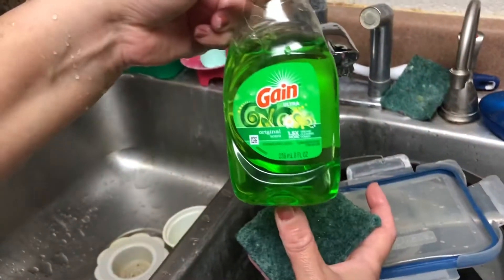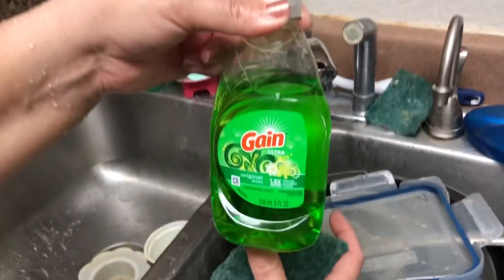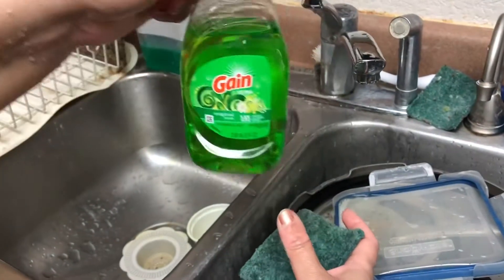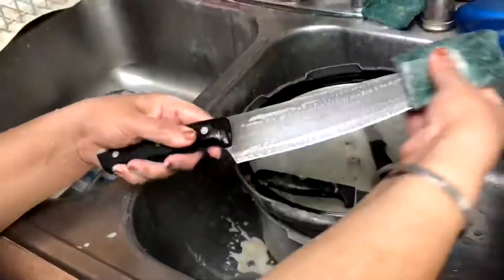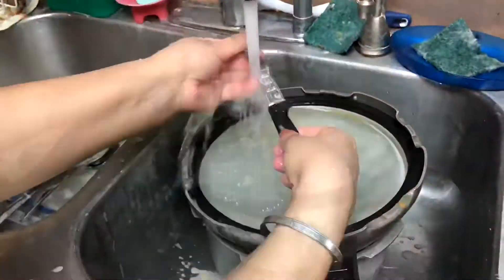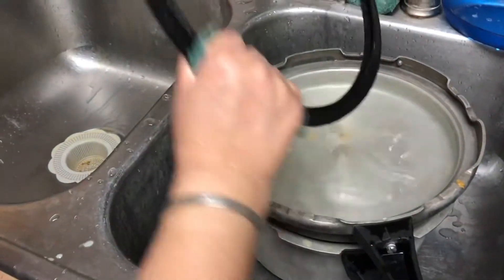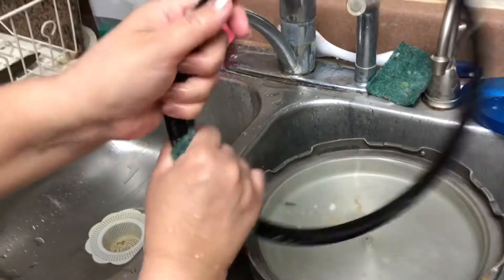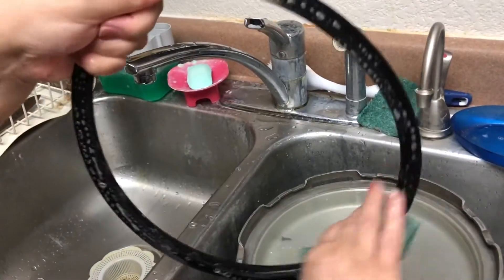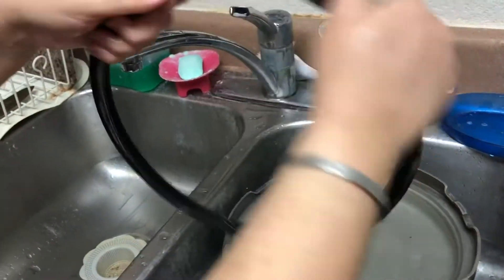I love it. You all must try Gain Ultra original scent — it's wonderful. On the time-lapse, the vessels took quite a bit to wash, but it showed very quickly that it has been done. It took me some time to clean.